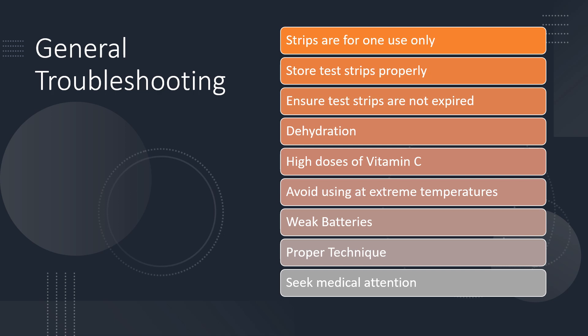Of course, you want to understand test strips are for one-time use. They're not to be reused, so you can only perform one blood glucose test with them. You want to ensure that they're stored properly, always resealing the vial each time you retrieve a test strip. Ensure that they're not expired. Also, you want to ensure that they're specific to the meter that you're using, as different meters require different test strips.